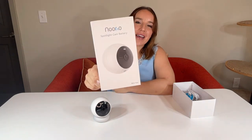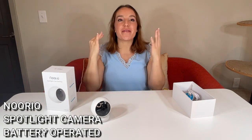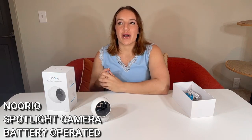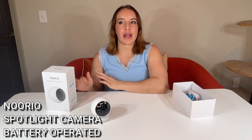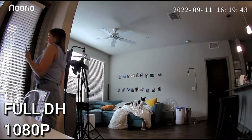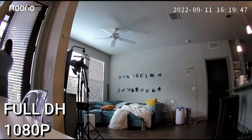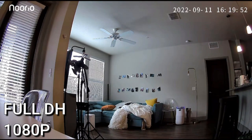This is my new all-time favorite security camera, and there are two big reasons for that. First, the picture on this thing is absolutely incredible — it is by far the clearest camera I've ever seen. I've tested a lot of these, and this one is like taking a video with your phone. I'm going to show you some footage, and you can see that it's bright, vibrant, and colorful.